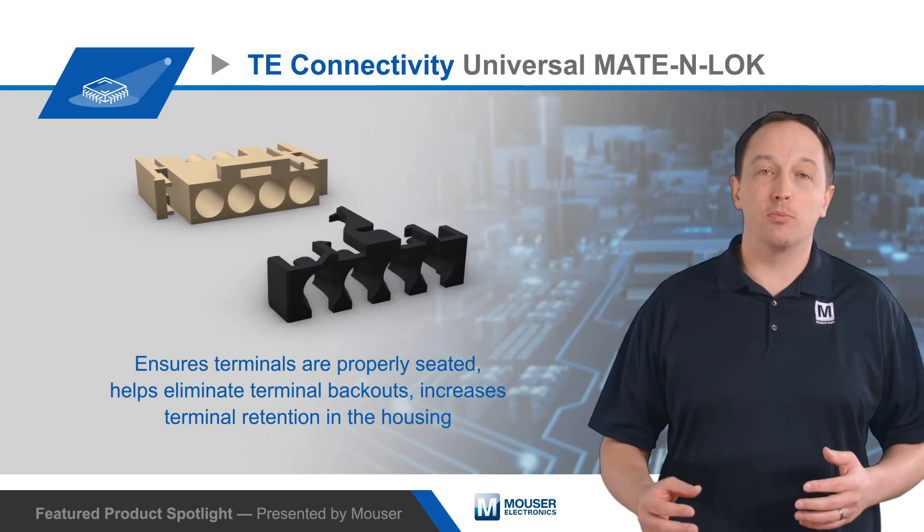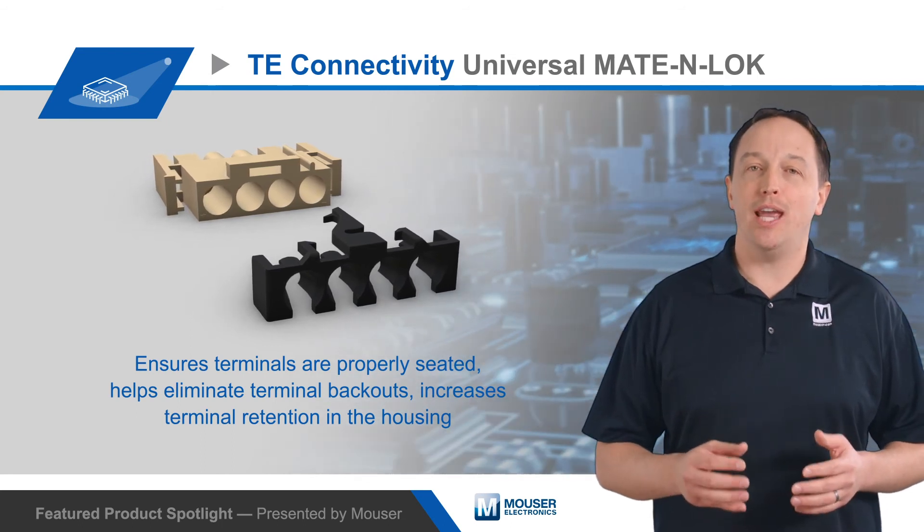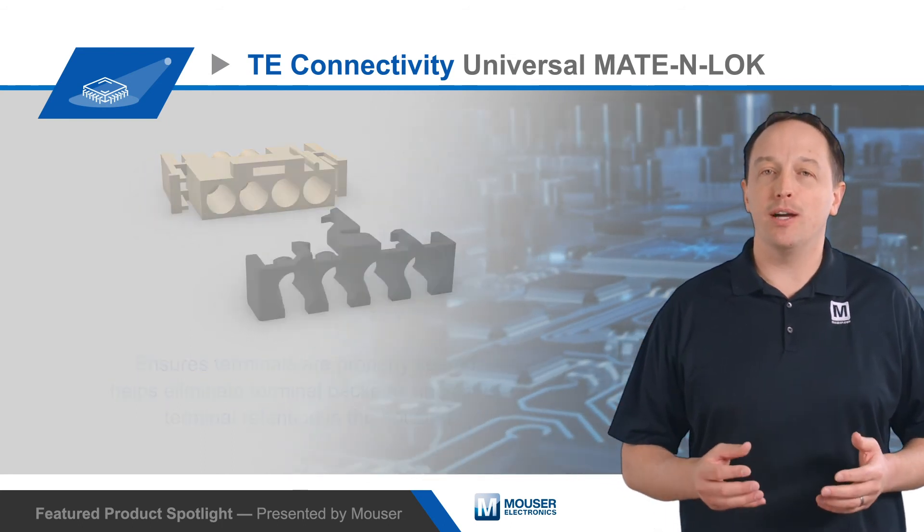Adding these TPA devices provides the enhanced robustness needed in industrial applications, vending machines, refrigeration, HVAC systems, major home appliances, and many more.